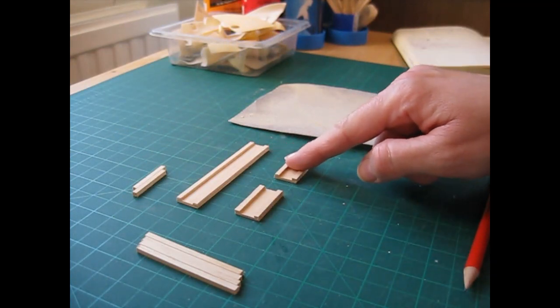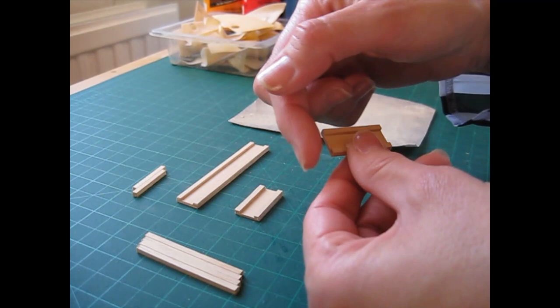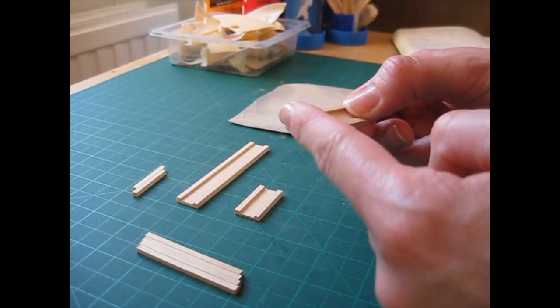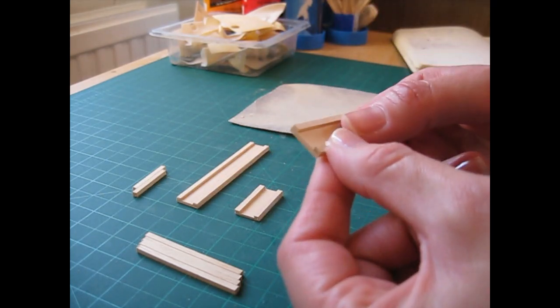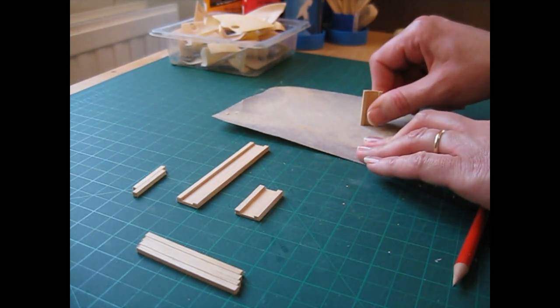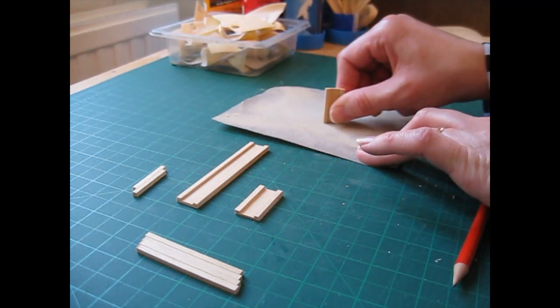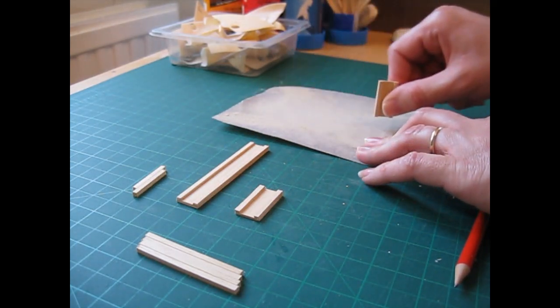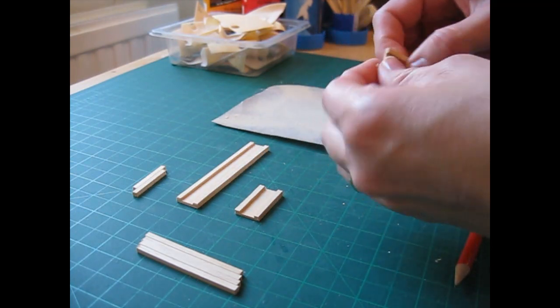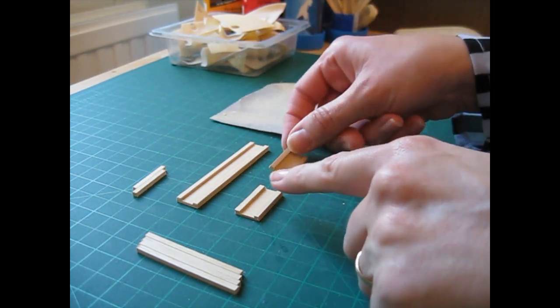Once you've allowed enough time for the glue to dry, remove the clothes pegs and then just sand along each edge of each piece to make sure you've got nice flush edges and there's no overhanging mouldings. Have the sandpaper flat on your work surface and sweep the piece along the sandpaper in one direction — don't go back and forth or you'll round off the edges.